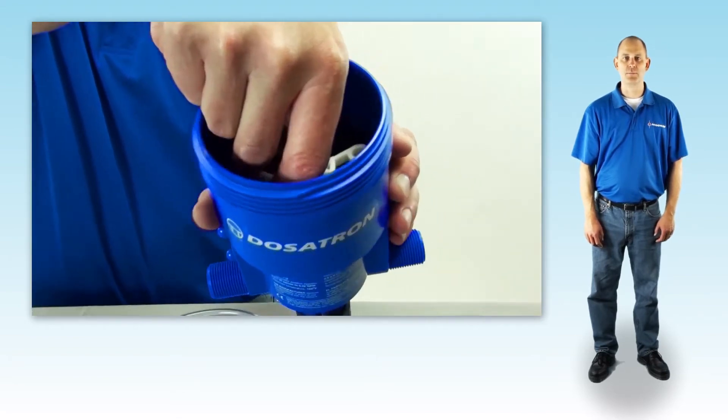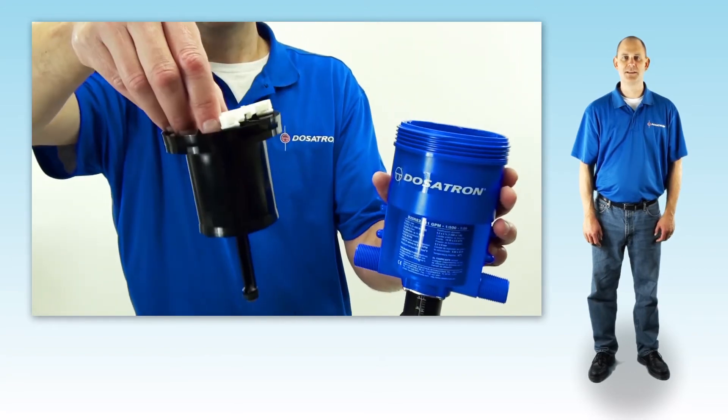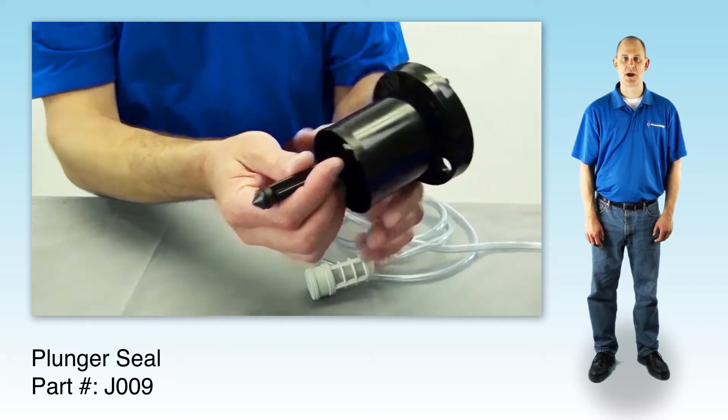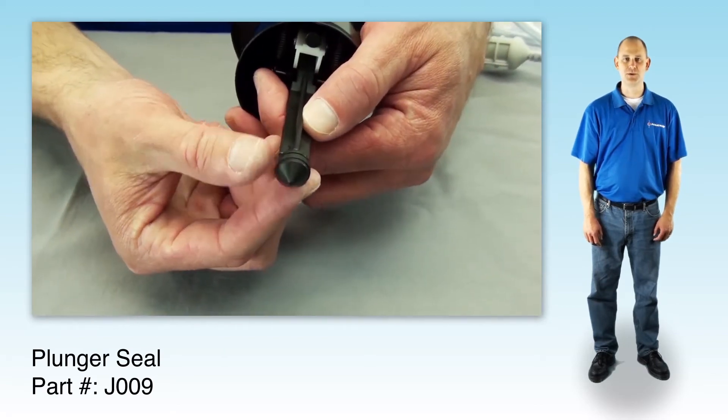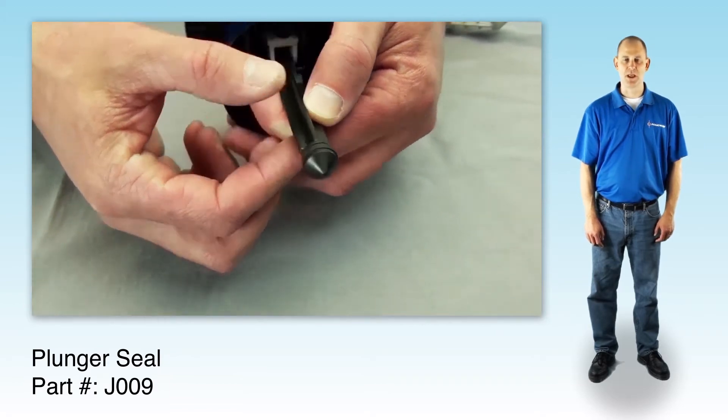Grasp the white valve support and pull the piston straight out of the body. Set the body aside and take a close look at the plunger seal for nicks, scratches, or wear. If you do see damage, or you don't remember the last time you changed the seal, just replace it now.